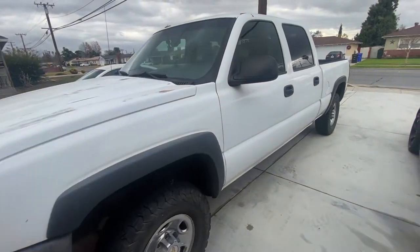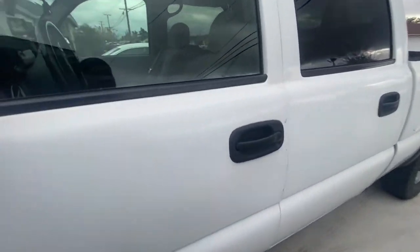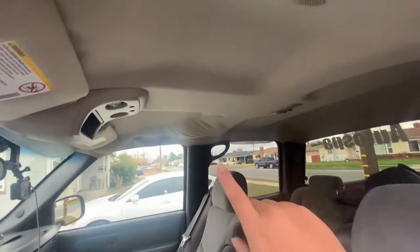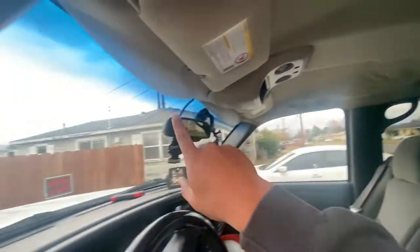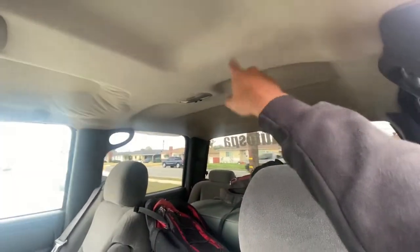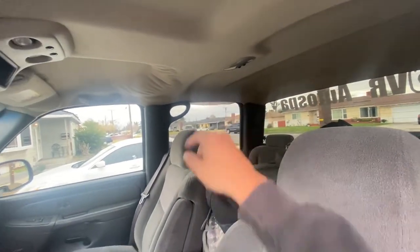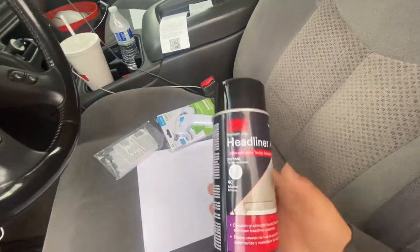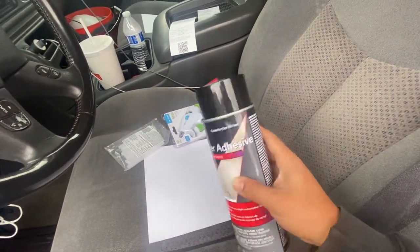We are here at Rafa's garage today working on the truck. There are some things I don't like — the headliner is coming off here, same thing over there, and there's a little spot here too. This is my work truck.